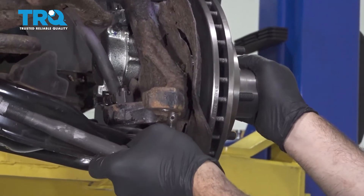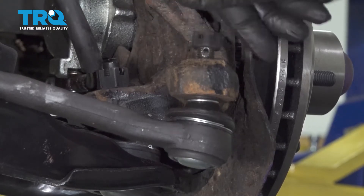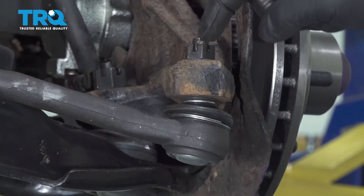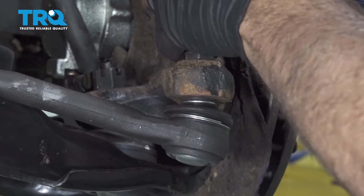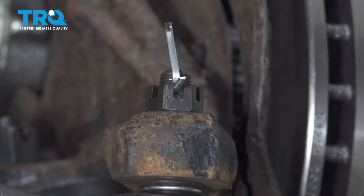Line up the outer tie rod and get the nut started. Torque that down to 40 foot-pounds. Watch for the hole in the ball joint stud and line it up with the notch in the castle nut. Tighten until the stud pokes through, then feed the cotter pin in, fold over the top, and cut off the excess.